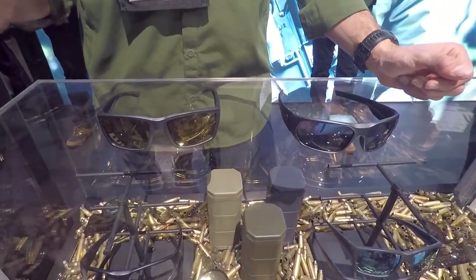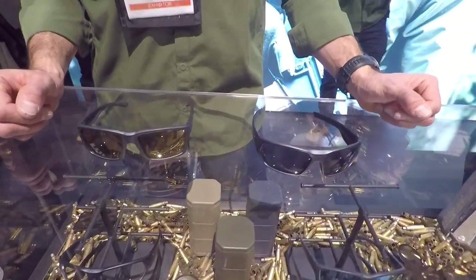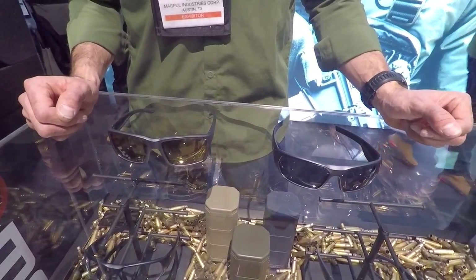Like all of our models, they all come in the Docker case — it's typically a black case that comes with all of our pieces — along with a cleaning cloth.